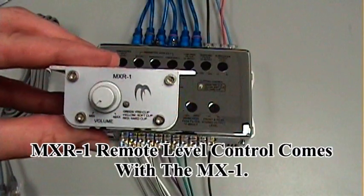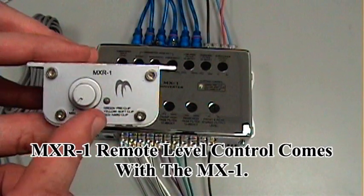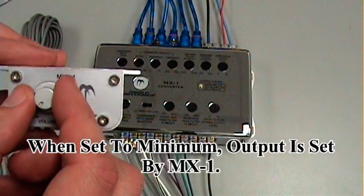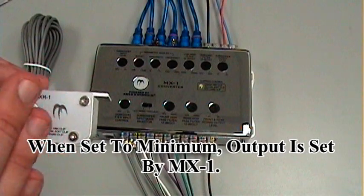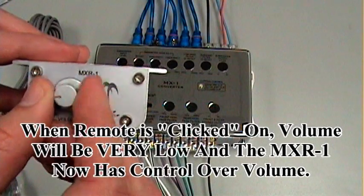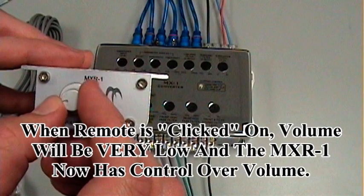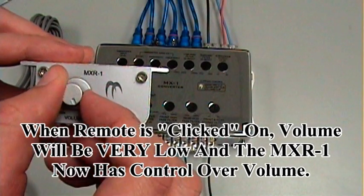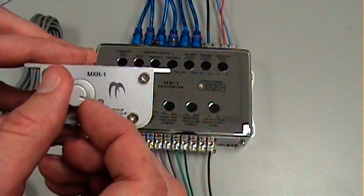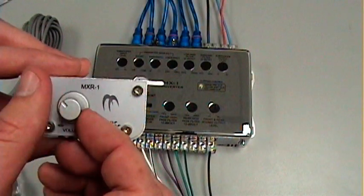The MX-1 also features the MX-R1 remote, which has the clipping indicators shown on the unit, so you also have this at your fingertips. When this is set all the way to minimum, the output for your subwoofer control will be whatever the MX-1 is set to. But as soon as you turn it on to minimum and you hear the click, you'll see that your volume is severely reduced, and you'll have complete control up to the max setting that you've already established on your MX-1. So you should never be able to exceed what the MX-1 has been set to, which will reduce your clipping and protection issues.